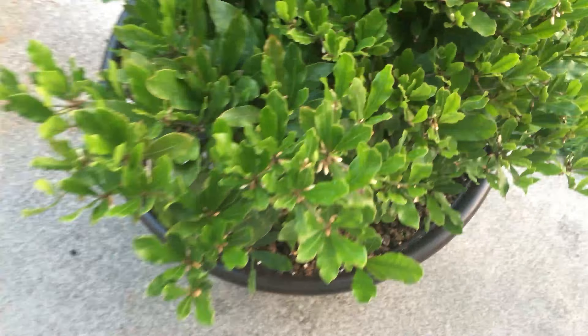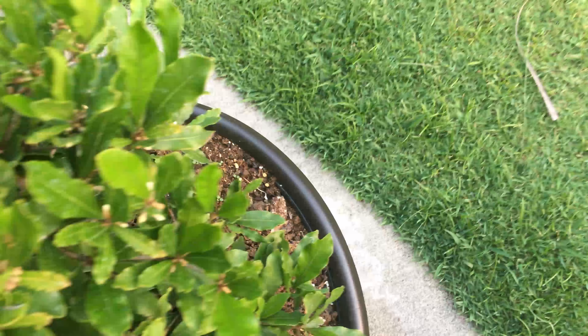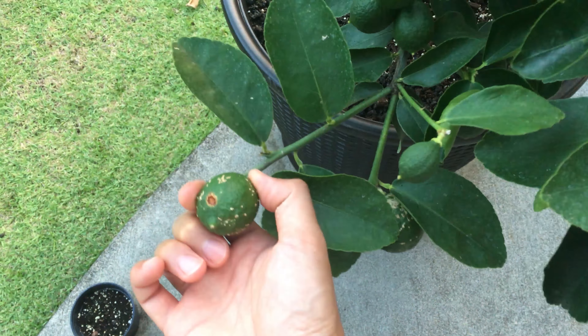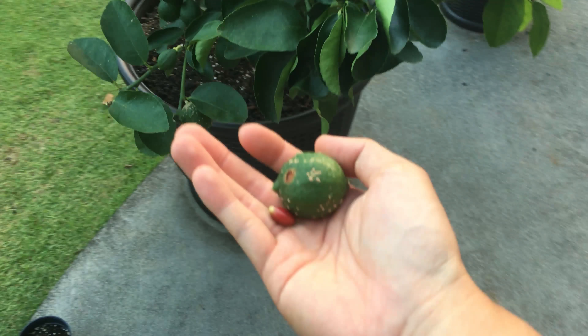These fruit are not ready yet — there's a bunch of them though. Looks like we have a lime here that's also ready. Go ahead and take that off. We'll try a lime and our miracle fruit.